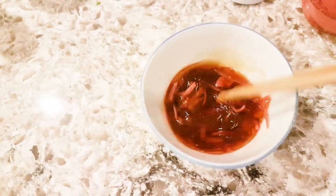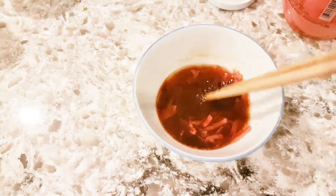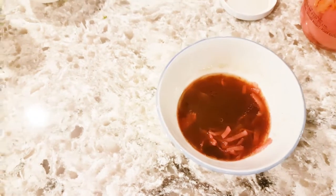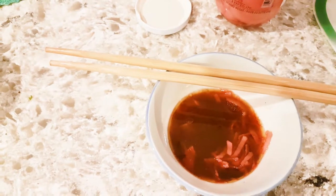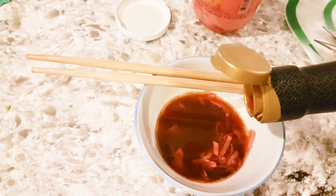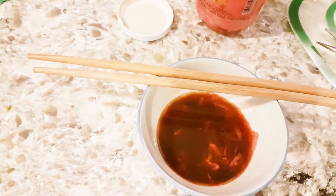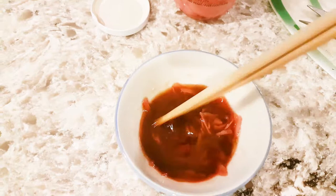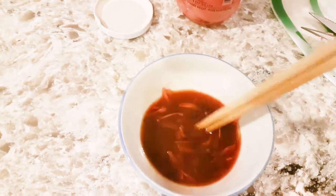And just mix it. Taste it, and if you want it a little bit more acidic, you just add in a little bit more of the vinegar. The rice vinegar is actually slightly sweet, so it's not overly acidic. Taste it. Perfect.